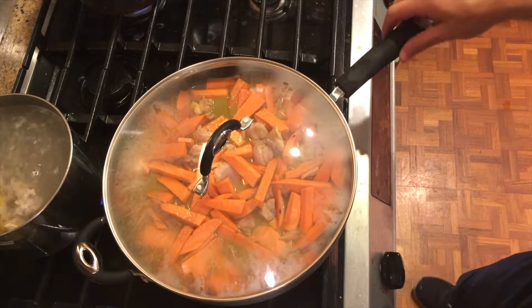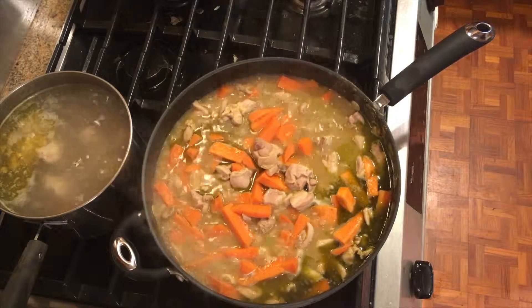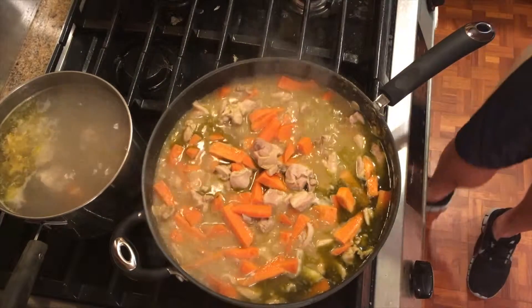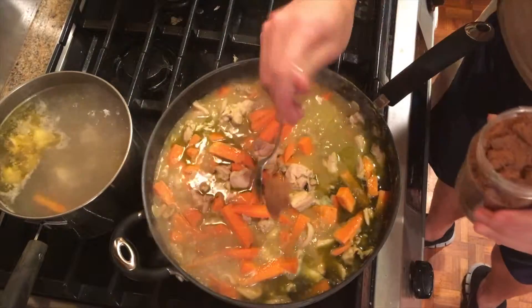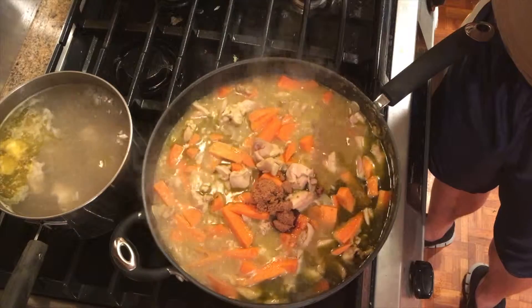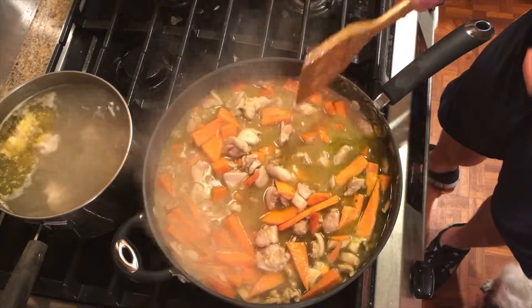Cover and cook for another 5 minutes, then you can add brown sugar and all your veggies, and the coconut milk. I also blend some basil with coconut milk together, so I can add it to the curry to make the green curry turn more greenish and make it prettier.